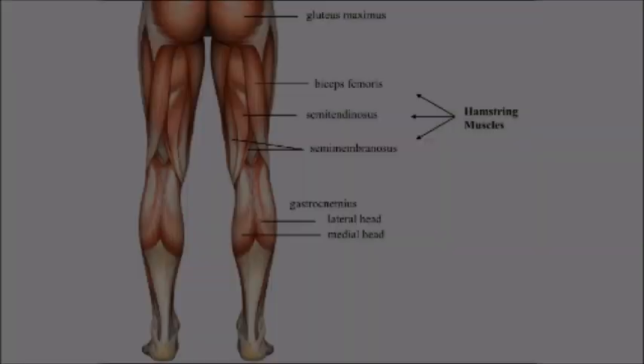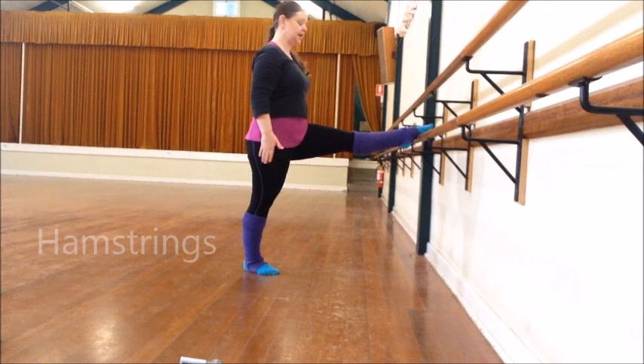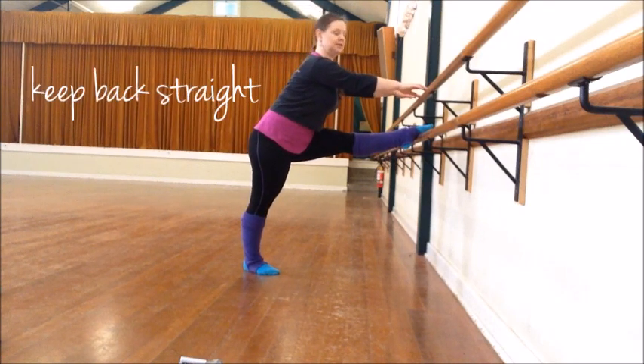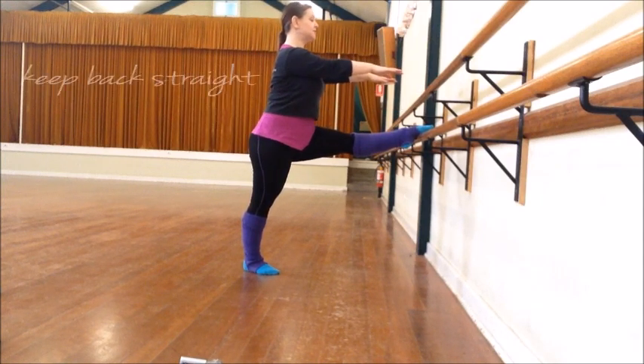Your hamstrings are the muscles at the back of the upper thigh. They're actually made up of three muscles: the biceps femoris, semitendinosus, and semimembranosus. The hamstrings flex — that is, bend — the knee, and they also extend, which is to straighten the hip. If you have short hamstrings, you'll have trouble touching your toes while keeping your legs straight. Now I'm going to work into my hamstrings — so I have a straight leg here, still parallel. I'm going to reach forward, trying to keep my back straight so I don't just hunch over. If I can't quite reach, that's okay, I'm just going to stretch forward.